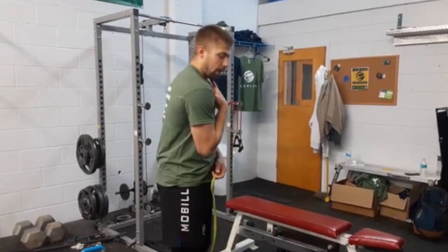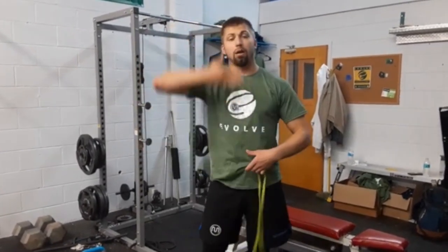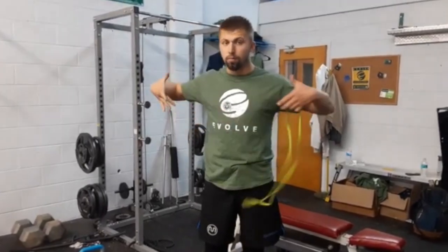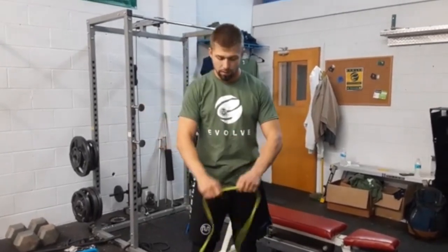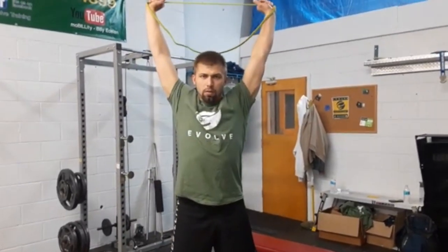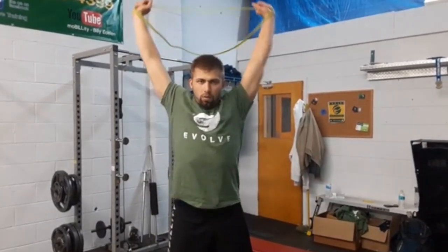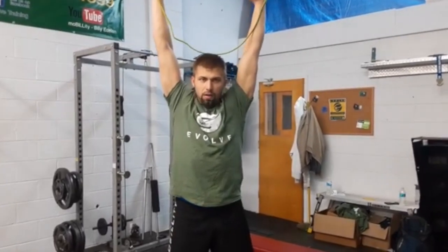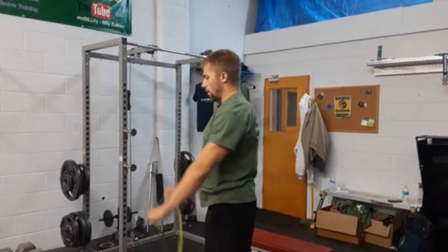We need to work on taking ourselves from flexed to a little more expansion and verticality through the spine, along with some breadth and expansion. So the first one: take a band overhead and pull apart. Notice I'm keeping my shoulders as best I can away from my ears — they'll want to raise up and engage your traps, so you want to relax them down.